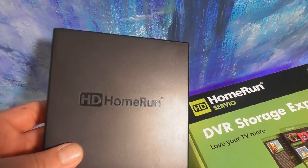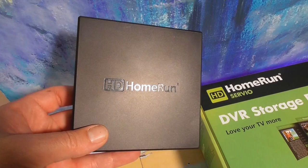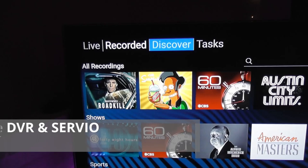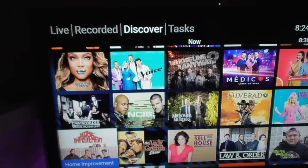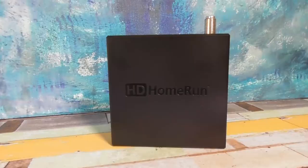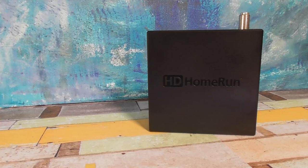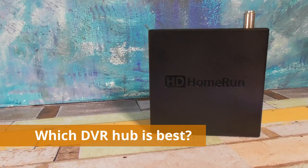There are some limitations to the Scribe DVR and Servio. The Scribe and Servio only work with HD Home Run software, and that sets them apart from the Connect or Extend. One unique aspect of the Connect or Extend is that you can use third-party software instead of the HD Home Run DVR service. When it comes to picking a DVR service it comes down to two things: how much do you want to pay per year and what do you want to accomplish?